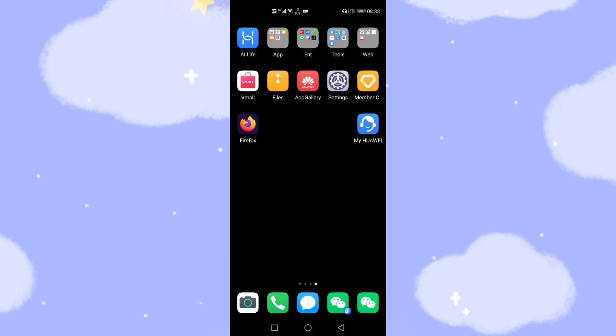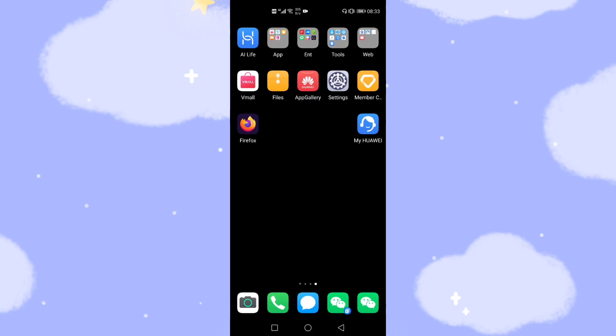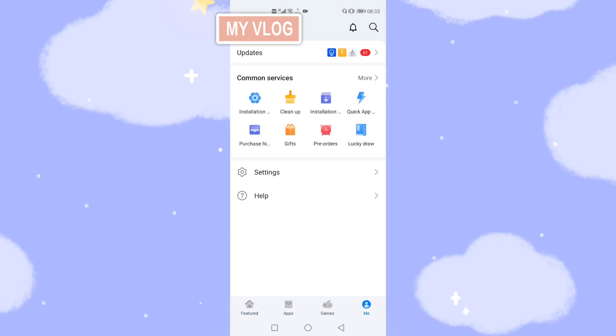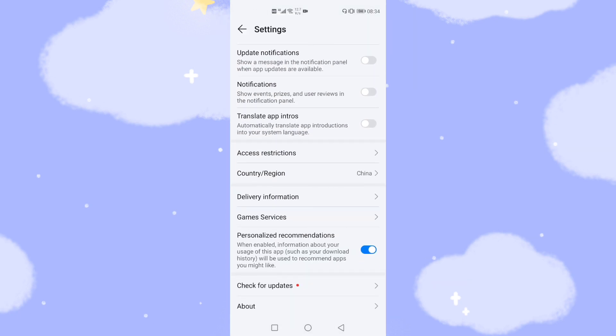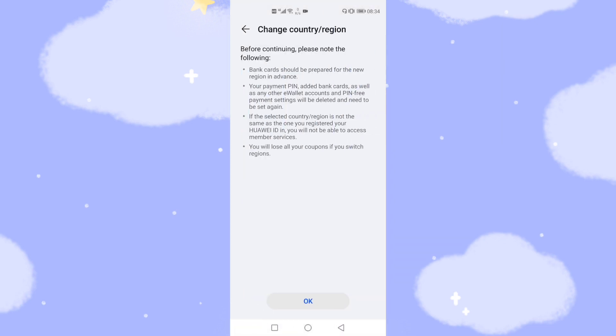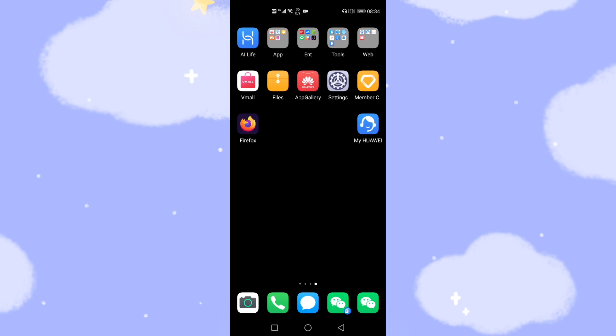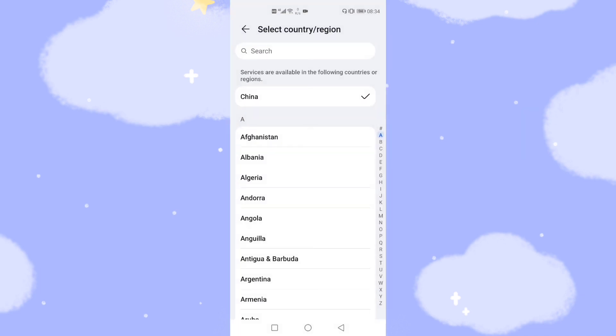Furthermore, one important thing to stress: you need to check your App Gallery settings to make sure your country is set to China. If you are not in China or have not selected China as your country, you will encounter problems during the upgrade process. Change the country to China, and then all three ways — Member Center, My Huawei, and Settings — will work.